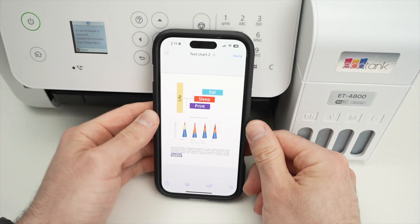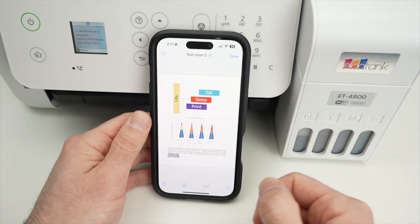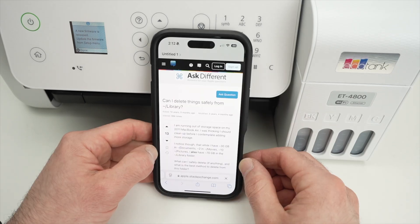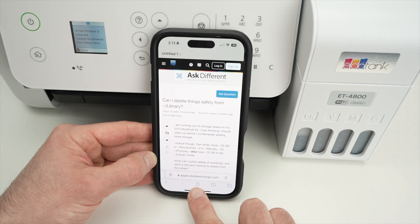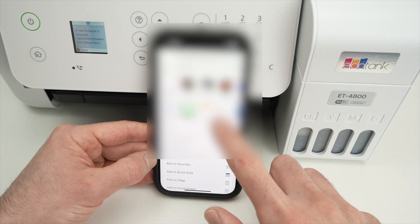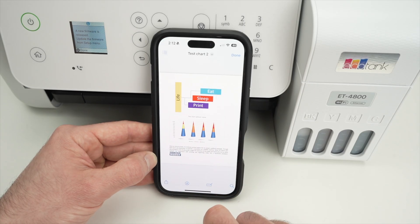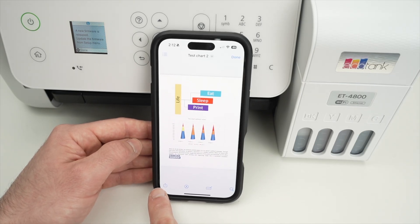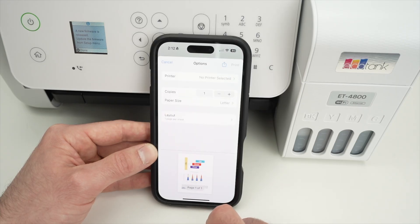Now that your printer is connected to your Wi-Fi network, open a document you'd like to print on your iPhone. If you want to print a web page from Safari, click the square-with-arrow icon, then swipe down until you see Print and click it. If you have a file you want to print, find the same icon — a square with an arrow pointing up — and click Print.